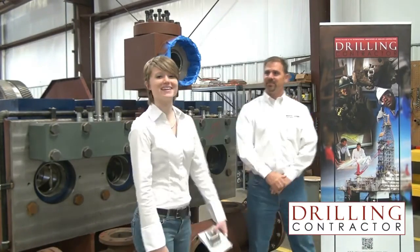Thanks so much, Bruce. This has been Catherine Scott for Drilling Contractor. Thanks for joining us.